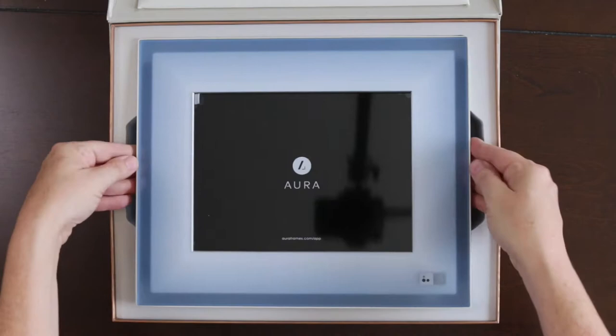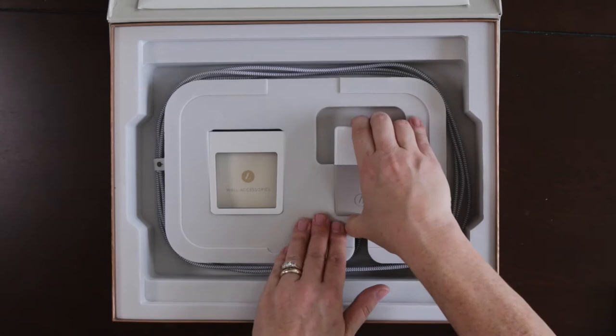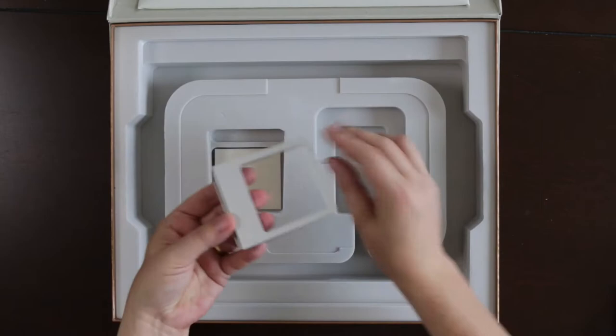But this — the Aura frame — is amazing. If you have a parent, grandparent, cousin, friend, anybody who you love to share photos with, who doesn't have social media, who likes to stay in touch with you, you're gonna need one of these. Check below — I have a code for $50 off a frame of your choice.